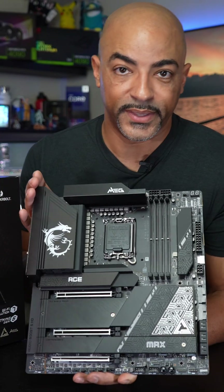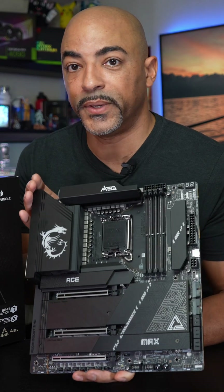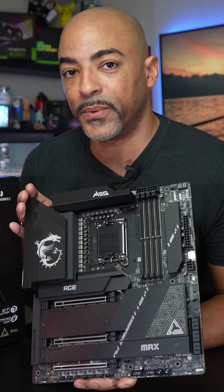I can't wait to build with this. Stay tuned for my next video because we're going to be putting some serious hardware on this motherboard.